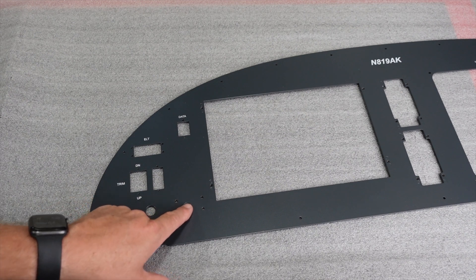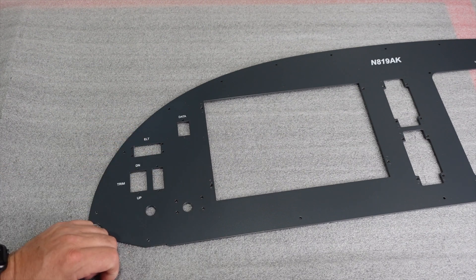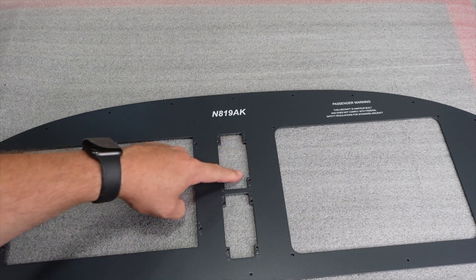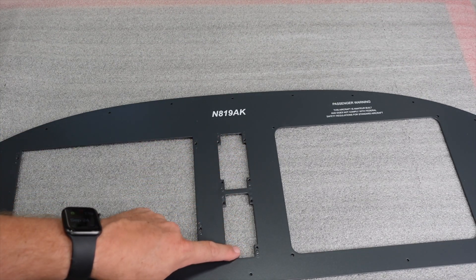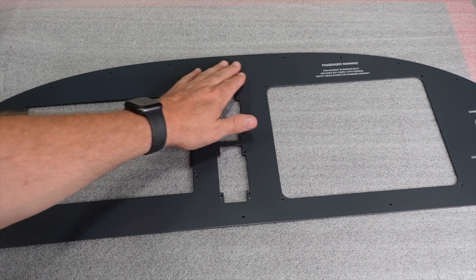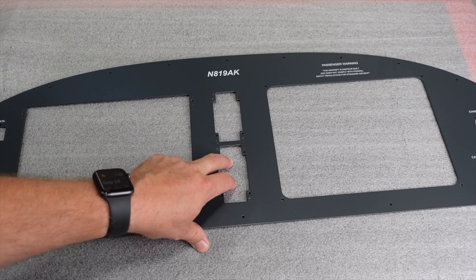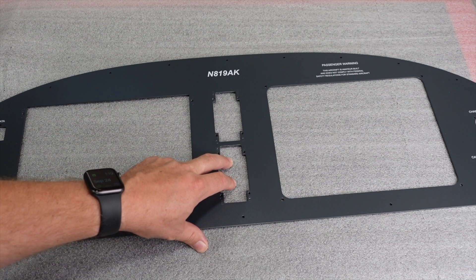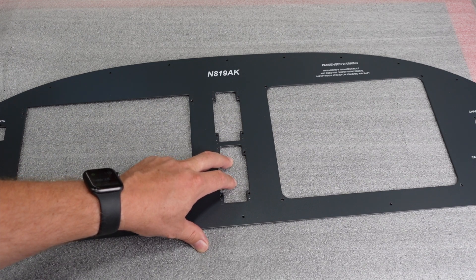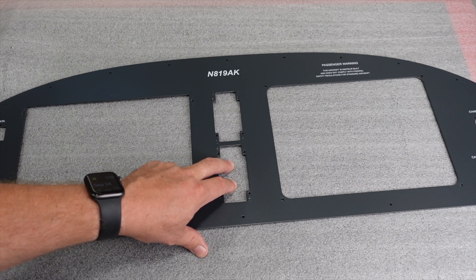They take the stock three-position Zenith toggle switch and overlay a nice big flat panel that makes it look a bit nicer. In the center we have our comm radio — this is the Dynon comm radio. Right below that we have the Dynon two-place intercom. One thing to note: if you're building a Super Duty which has three seats, Dynon does not currently make a three-position intercom, so you'll need a different brand or use a splitter on the passenger side.